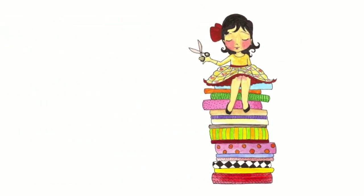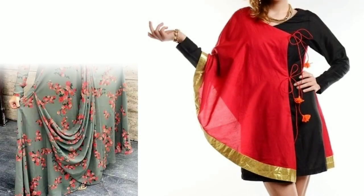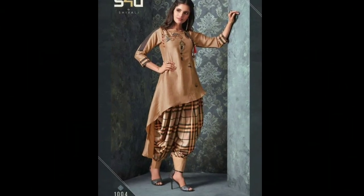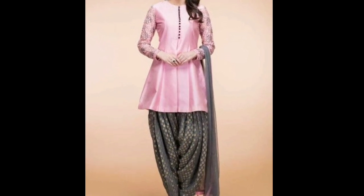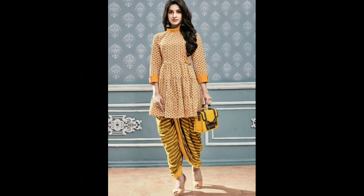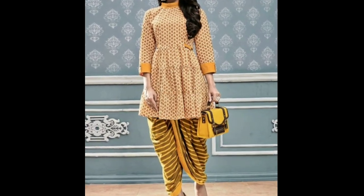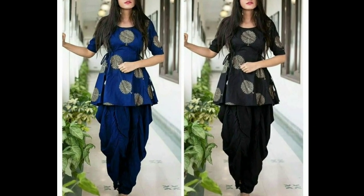Welcome to Sewing is Fun. Today in this video I'm going to show you some designer kurtis, so next time when you are going to prepare your own designer wear or giving it to your tailor, just keep in mind all these designs. Hi friends, this is Deepika, welcome to my channel. In this video I am showing you a few short frog-style kurtis which go really well with dhoti or tulip salwas. Continue watching the video till the end to see various designer short kurti ideas.